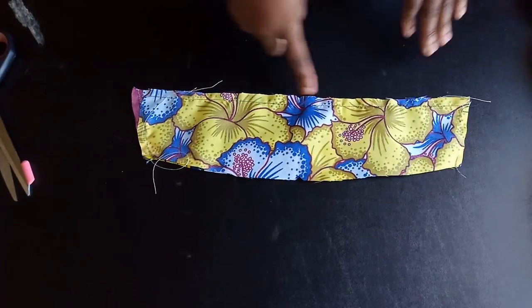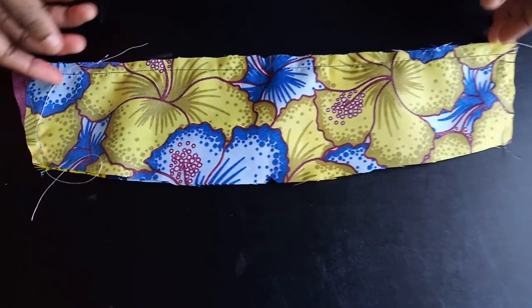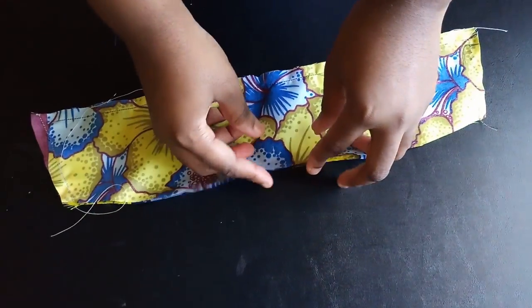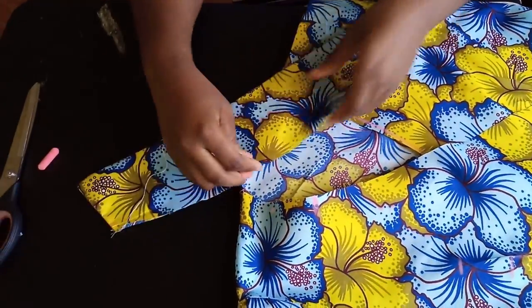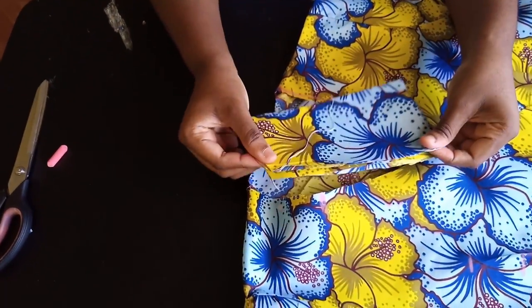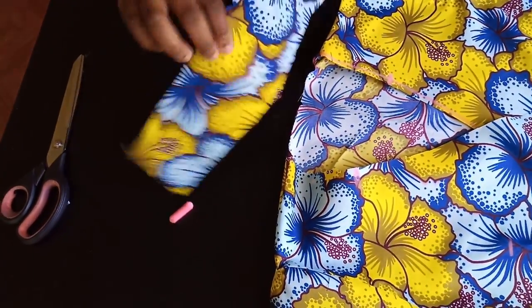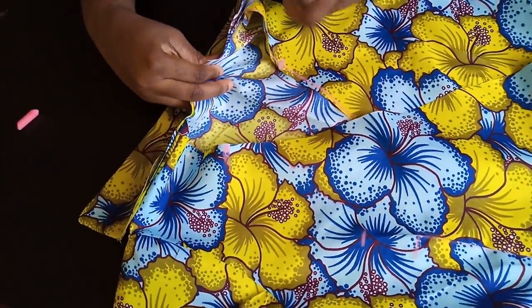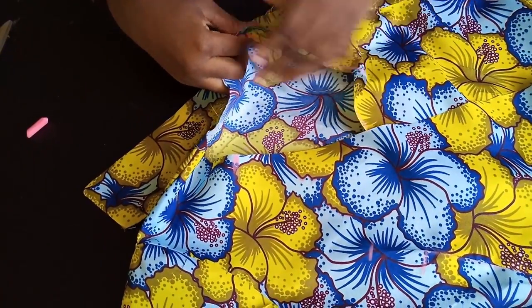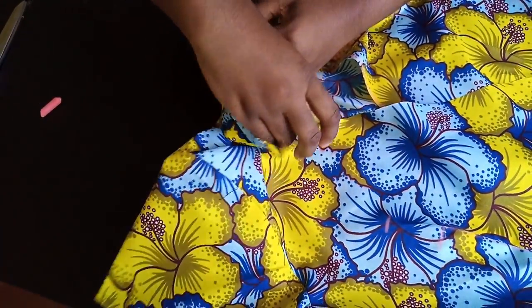I've sewn the top part of the collar all the way to the end. Now I flip it inside out and iron it. I notched the center back neckline and the collar center. Place the collar on the outside of the garment, match the centers, and sew it all the way around to each end of the neckline.